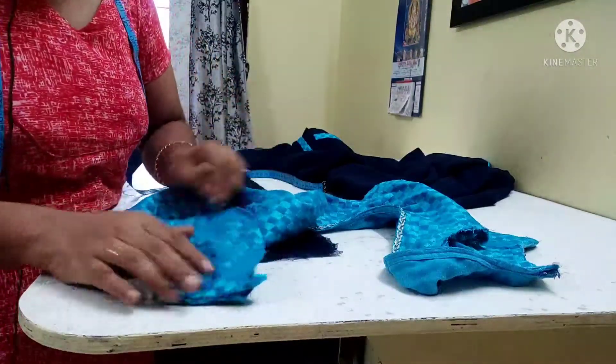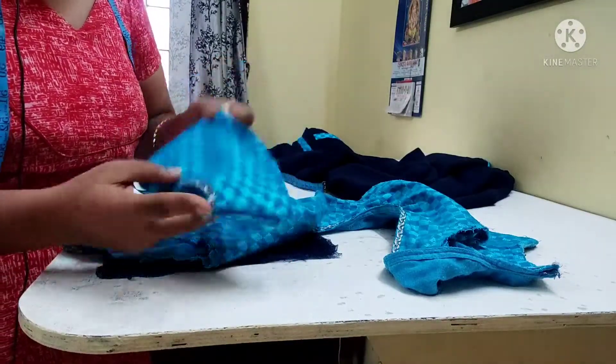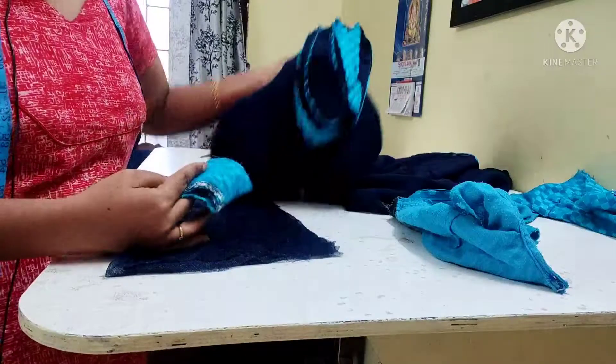I put a nail on it. So I tore it around. I'm gonna put the sleeve here. The blouse is here. I'm gonna place the blouse here. So I am going to alter it in the middle of the week.